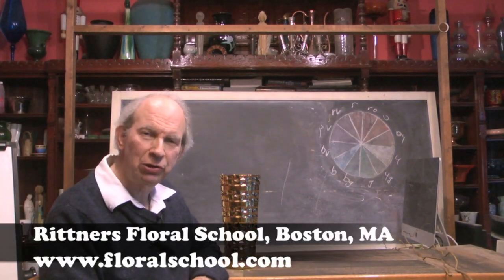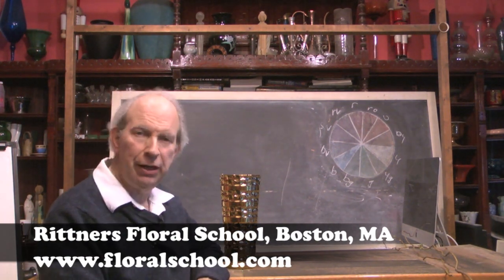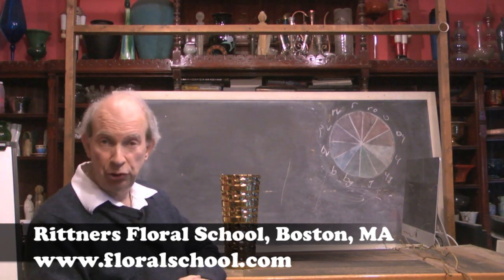Hi, welcome to the Rittner Floral School in Boston, Mass. I'm Dr. Steve Rittner, and it's a pleasure to welcome you into one of our classrooms today. We've got a neat demonstration for you. I think you guys are really going to enjoy it.